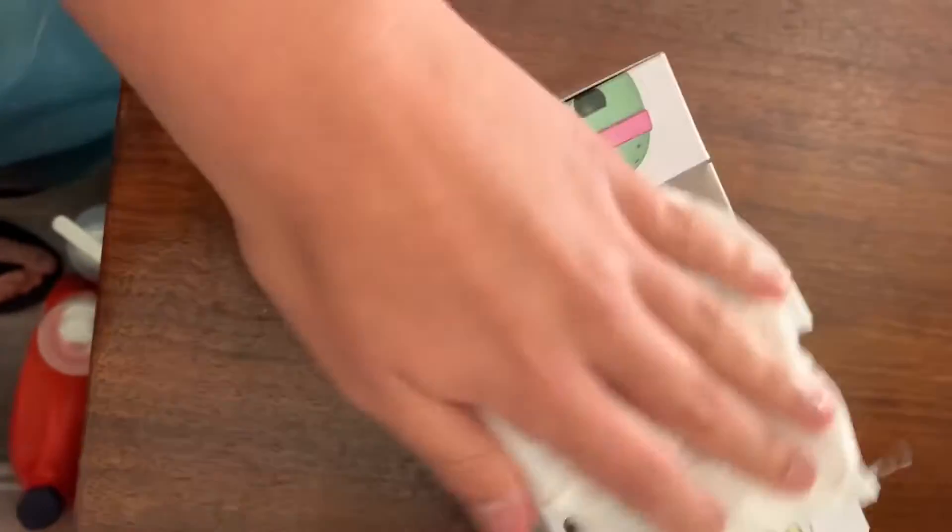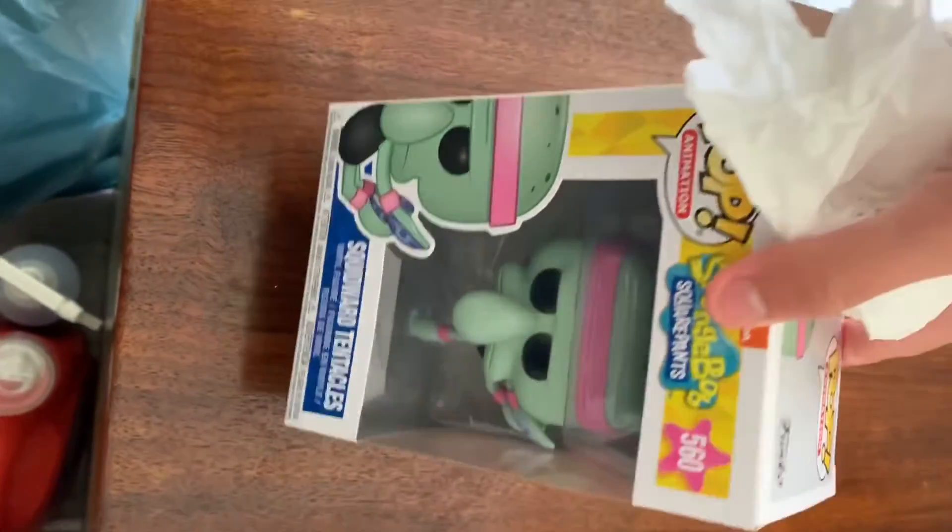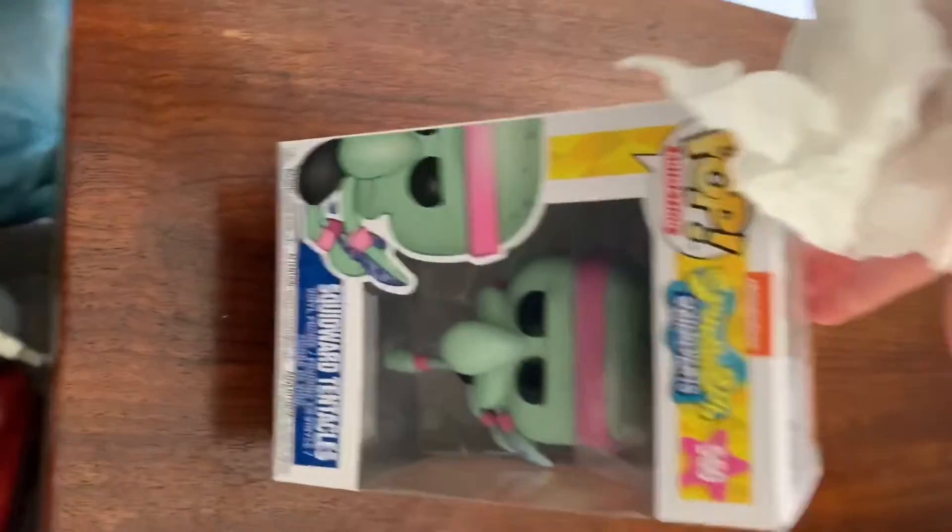I had cleaned the table prior to this, you guys also. Now he's clean. Now he can go in my collection with his brothers and sisters. So thank you guys for watching. Stay tuned and be safe.